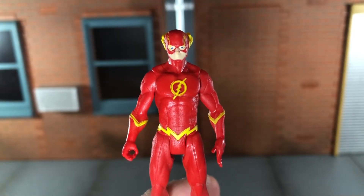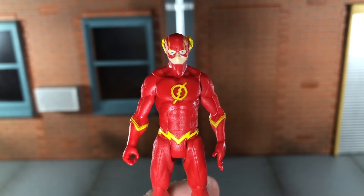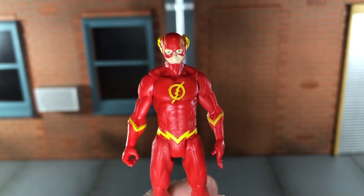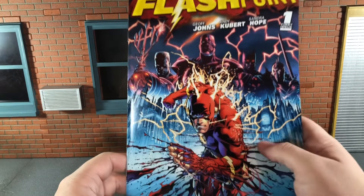Hi everybody, this is Boog S Reviews, and today I'm going to be doing a review on the McFarlane Toys Page Punchers Flash minifigure. Flash doesn't come with any accessories, but he does come with a comic book — Flashpoint number one.